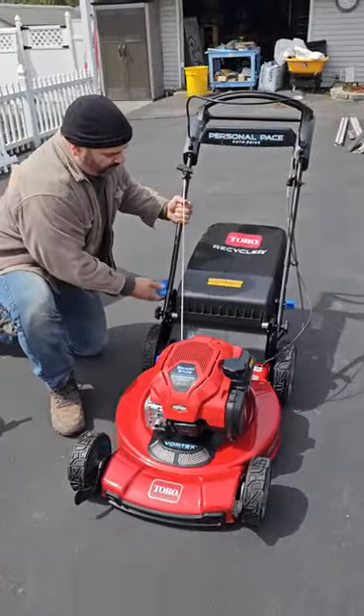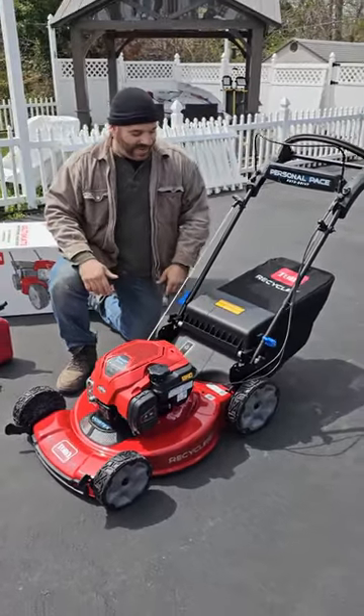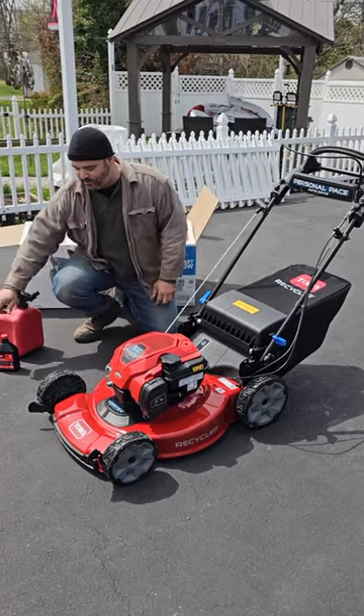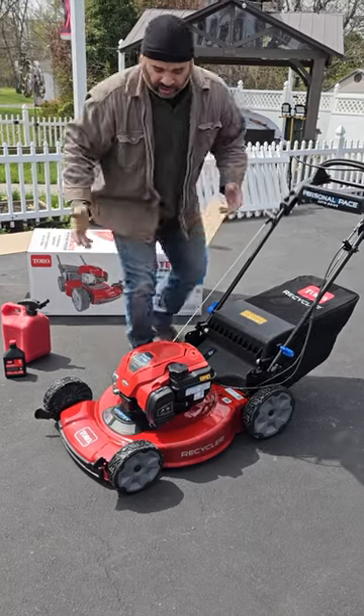We'll bring you a full review of this in the future, but since it's the maiden voyage and as Jackie tells me it's never gonna look this clean again, we figured we'd bring you this video. We got some fresh gas in it, we have the oil that it came with loaded up, and we're gonna try it out.